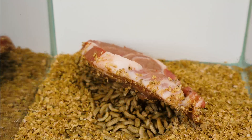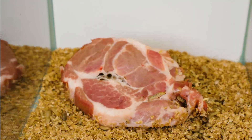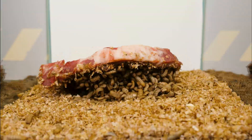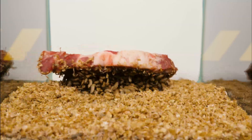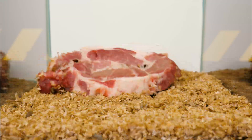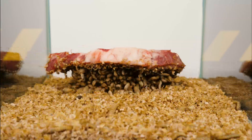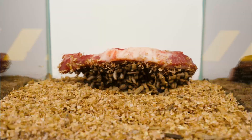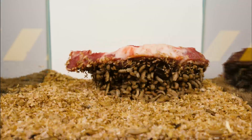Secondly, black soldier fly larva produce significant amounts of lauric acid, which suppresses many viruses, including HIV, the measles virus, clostridia, and various pathogenic protozoa. This also has a positive impact against Salmonella and E. coli bacteria. Thus, when animals and poultry are fed with feed containing flour from dry black soldier fly larva, their immune system becomes more resistant to external threats, leading to savings on veterinary medications. Additionally, the produce becomes environmentally friendly and beneficial, enhancing its value in the market.